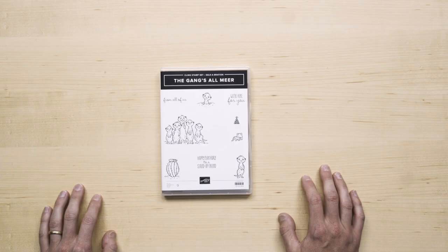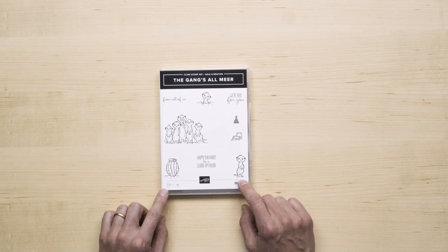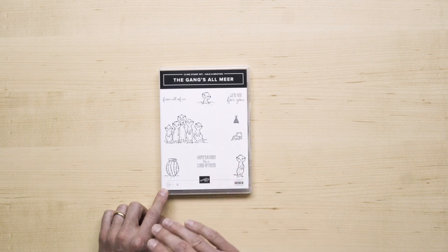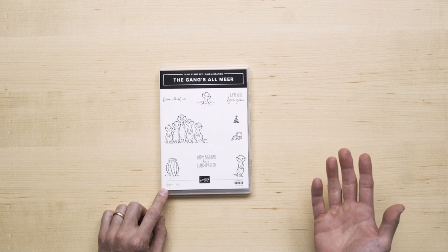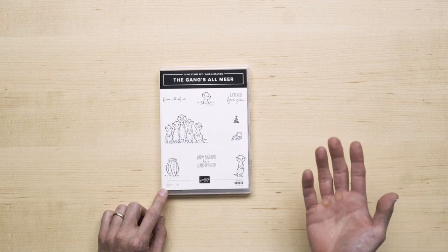Hello, I'm Brian from Stampin' Up. In the pantheon of cute stamp sets in the world, I bet you never envisioned one quite like this before. The Gang's All Mere. And this is not merely a cute stamp set — it fills the often requested need for artwork that speaks to cards or notes from a team or a group.